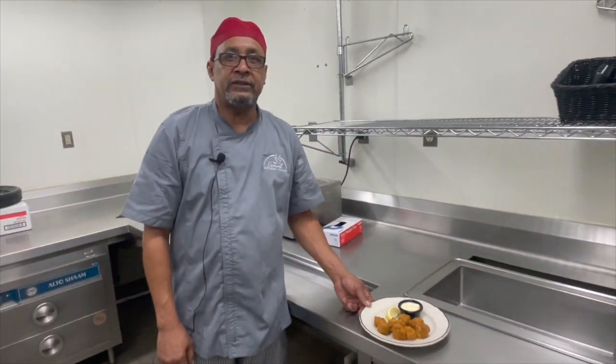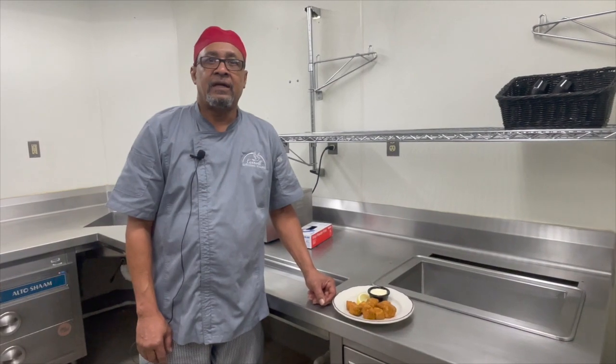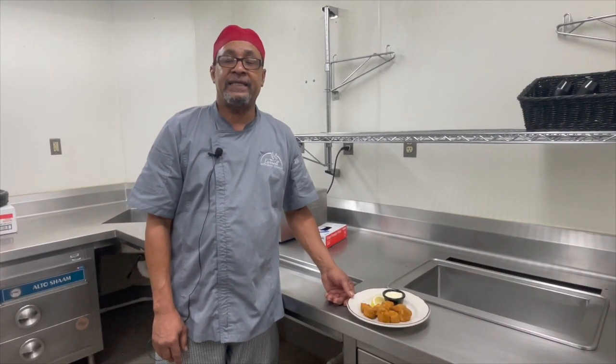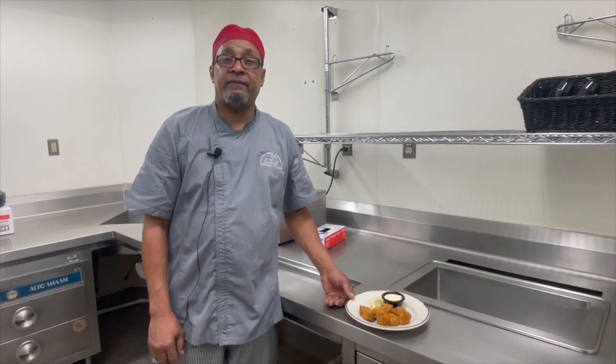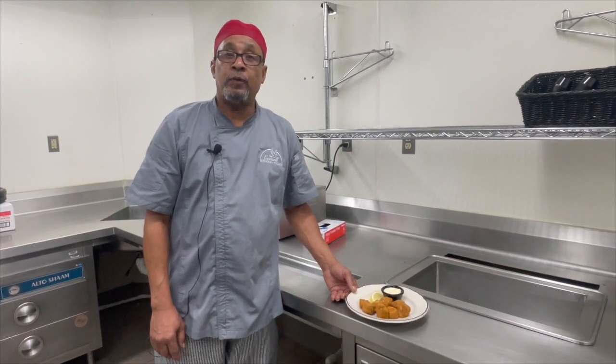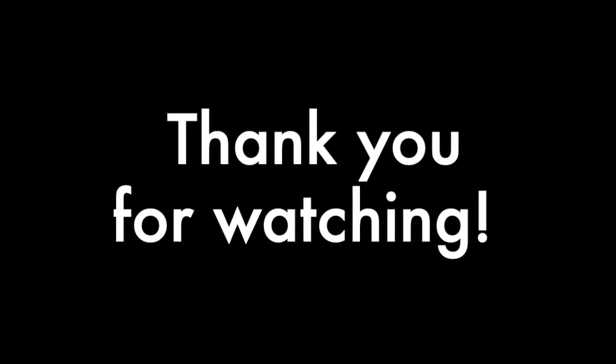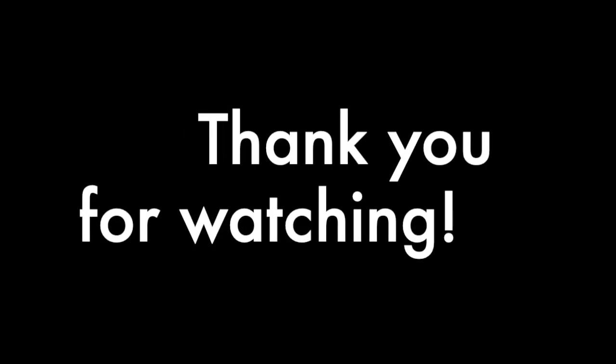I just finished cooking the salmon nuggets and they will be available Monday, Wednesday, and Saturday at the Cafe and Bistro.